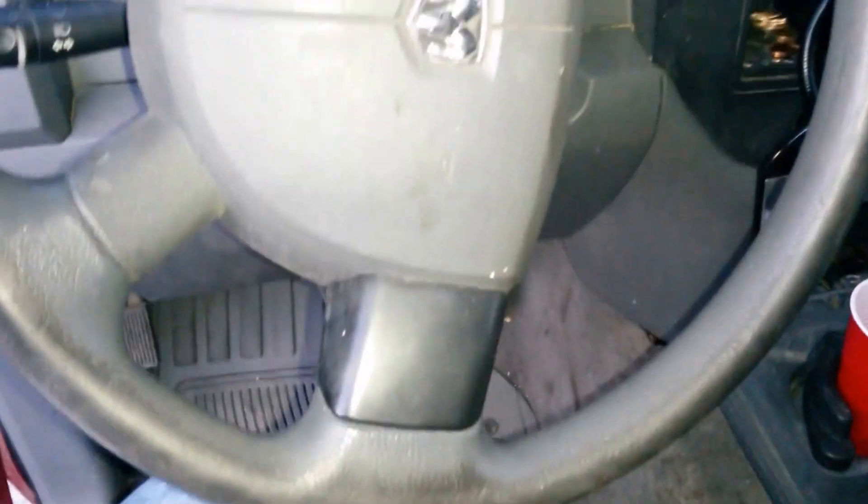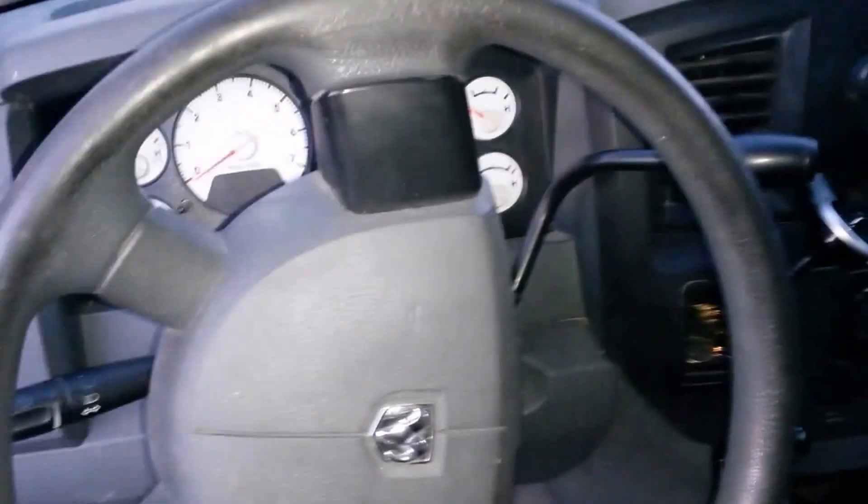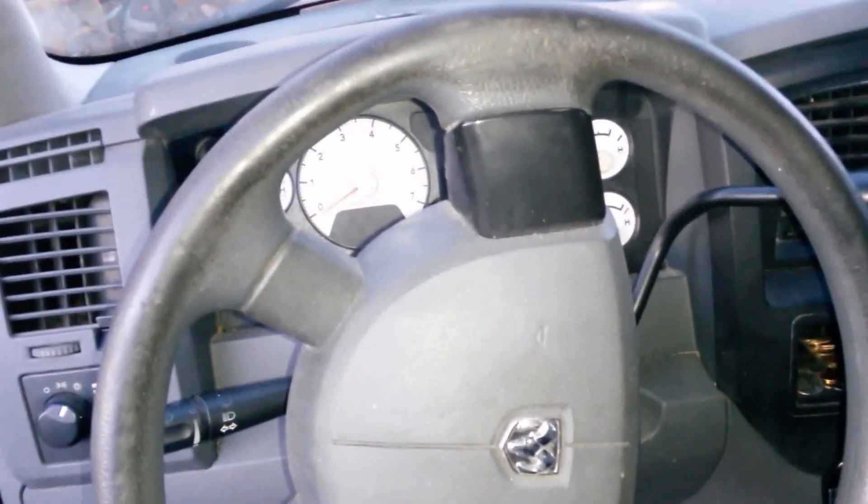As you can see, blank plates on the steering wheel. I've already disconnected the battery for about 30, maybe 40 minutes. I'd like to be extra careful — it is a bomb waiting to go off.